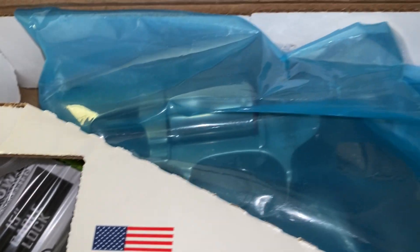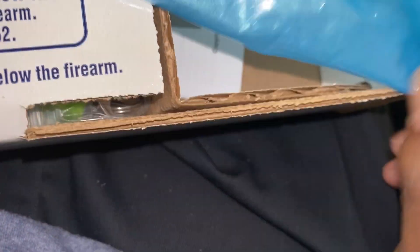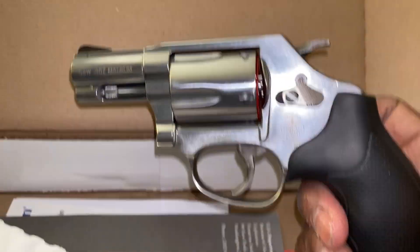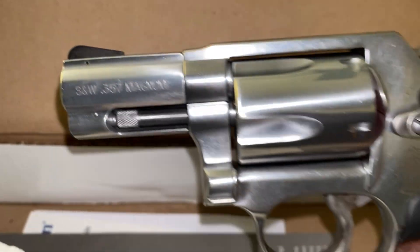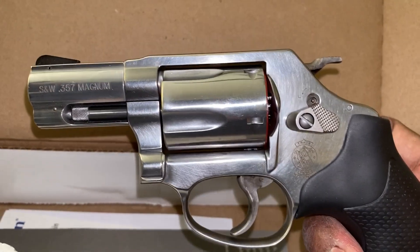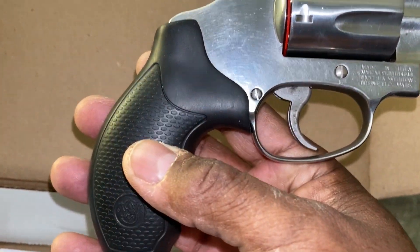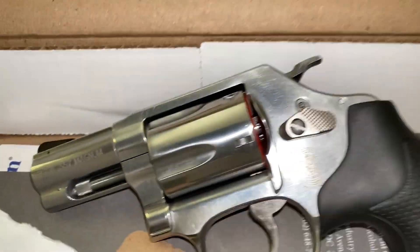Model 60 quick unboxing. Beautiful gun — picked it up from Pelches today; they called me yesterday to pick it up. Beautiful gun, man.